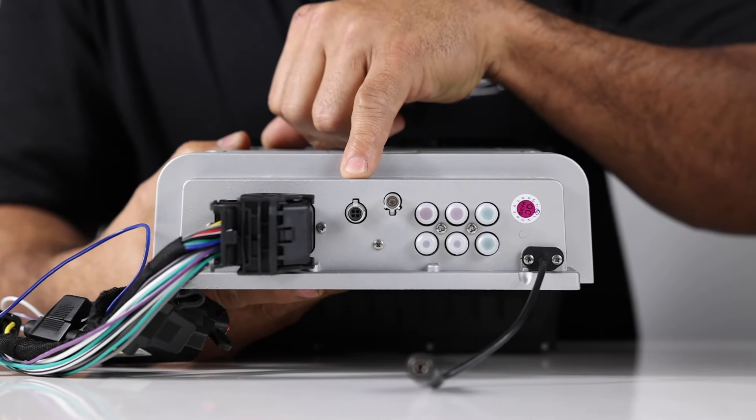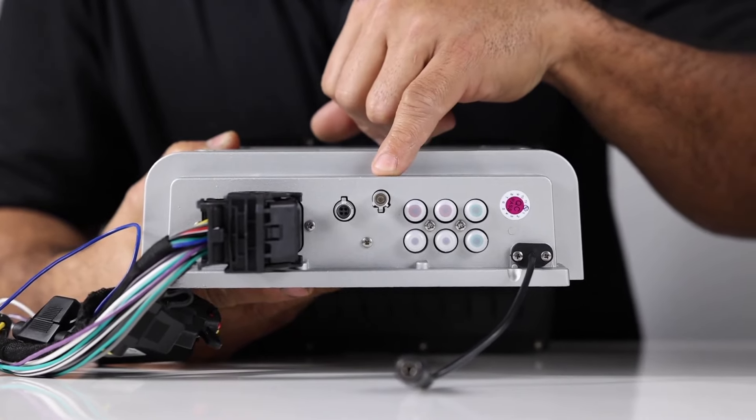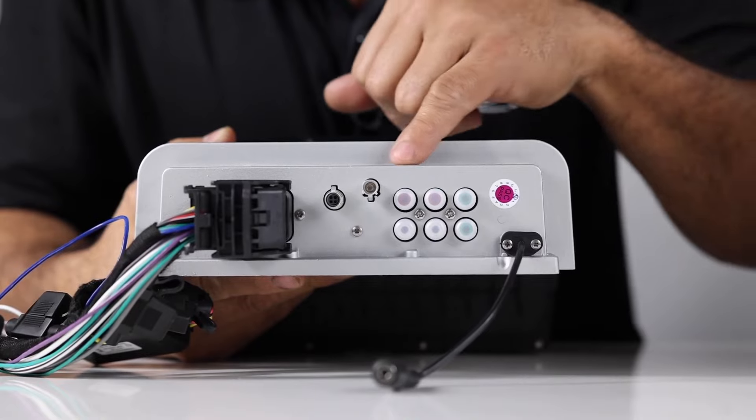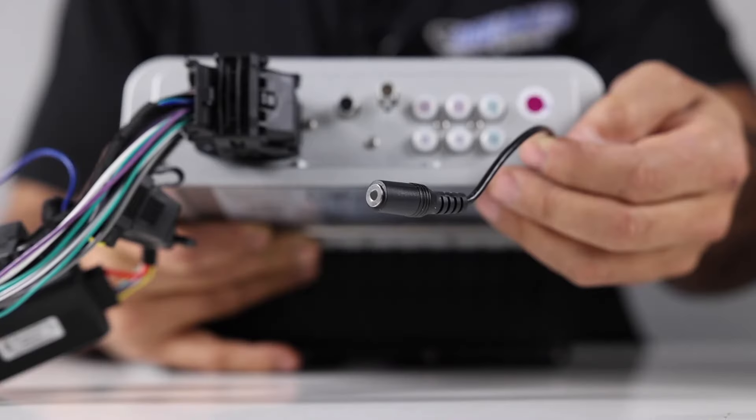This is the factory USB connector, so you will be able to use your factory USB port. This is the factory antenna port. You have your front, rear, and sub RCA outputs — again, these are 4-volt pre-out. And then you have your microphone input here for Bluetooth.